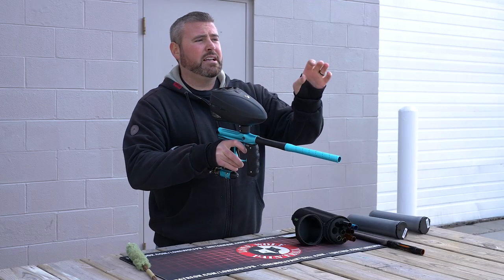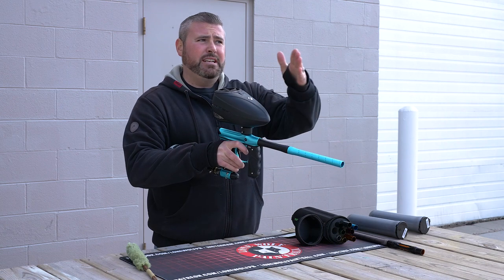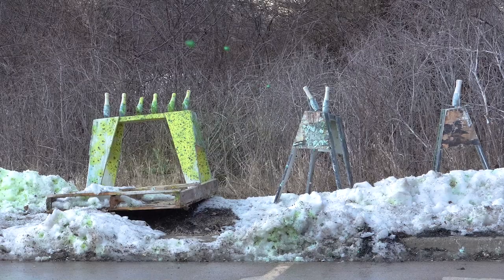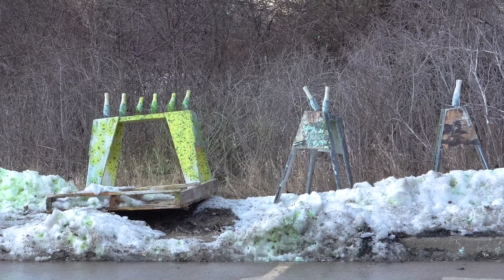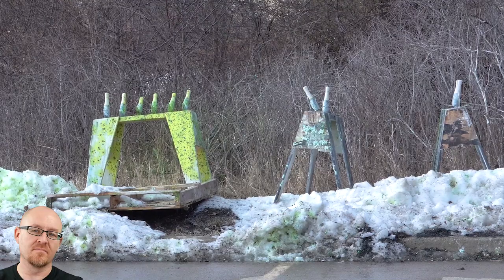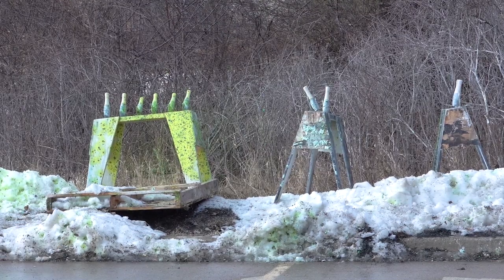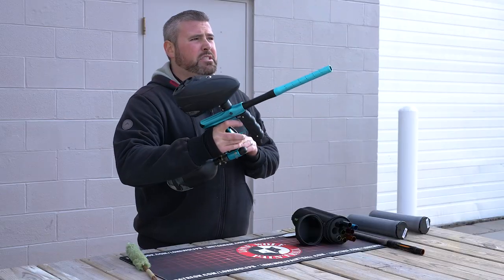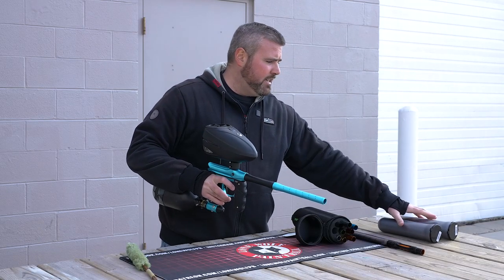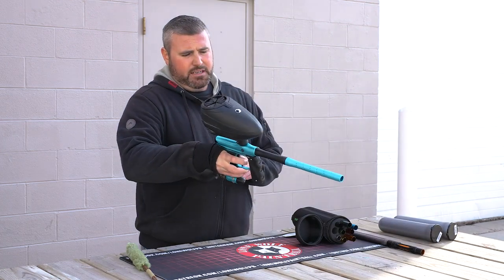Definitely landing a lot more on that center target with the second pod — they're still left, right, up, down. I mean, you'd be hitting your target, but you're not going to win a shooting competition with it. All right, so that was two pods, and both of these are empty. Let's grab two more and see where we're at.